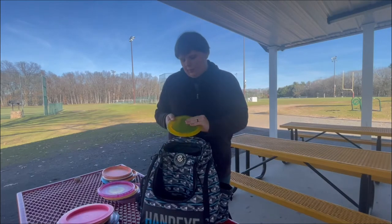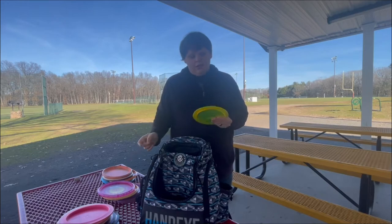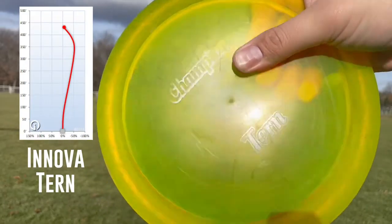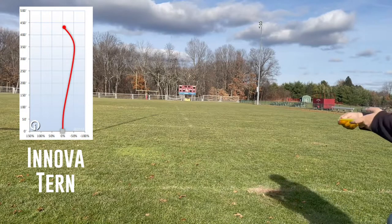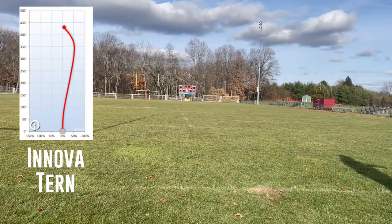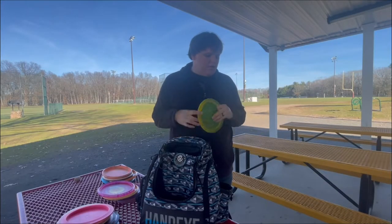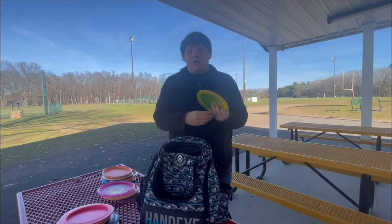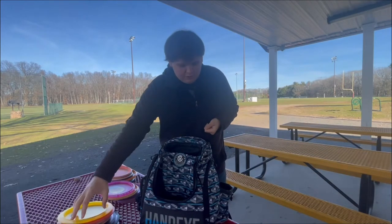The next disc is one I probably throw the second most after the Discraft Heat. This is the Champion Innova Tern in Champion plastic. I got this disc when I first started playing — one of my first steps up from a beginner set to actual premium plastic. I'm able to get good straight shots with a dependable fade from this disc, and for a 12-speed, I was shocked that when I first started playing I was able to use it. So I have a very special connection to that disc.